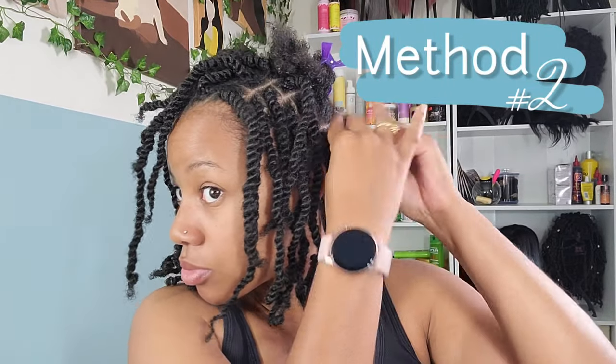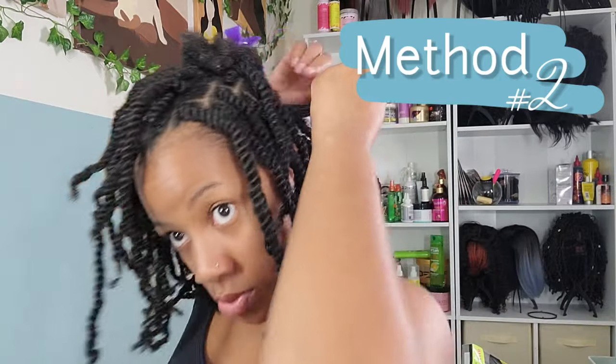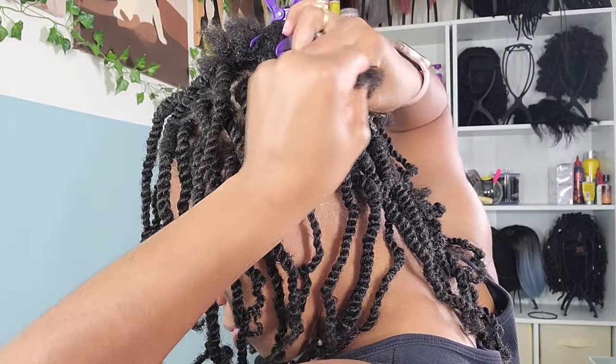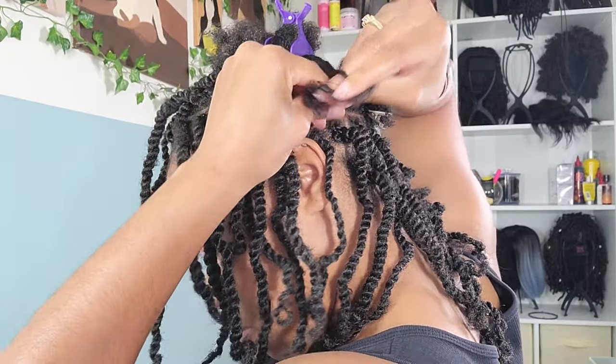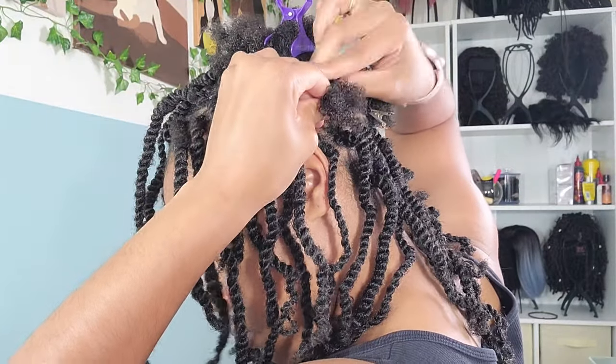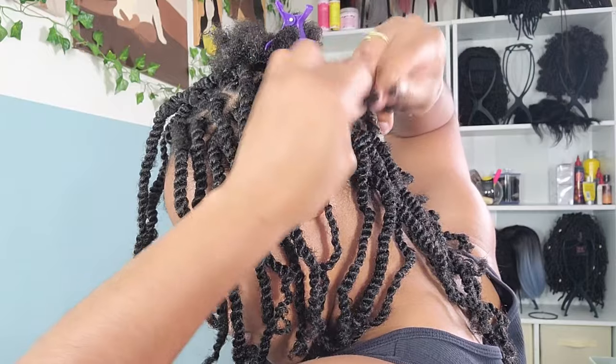Now on to the second method, which I use on my hair that's pretty long and I have no problem gripping. It doesn't require any rubber bands, for those who don't like using the rubber band method. I just braid my hair down — rotating the hair about six to eight times — until I get at least half an inch of braid from my scalp.